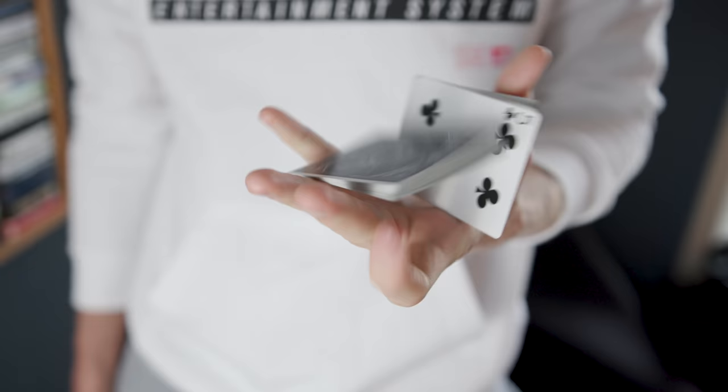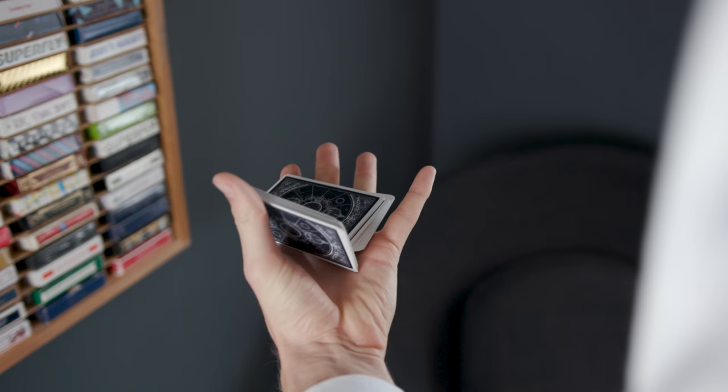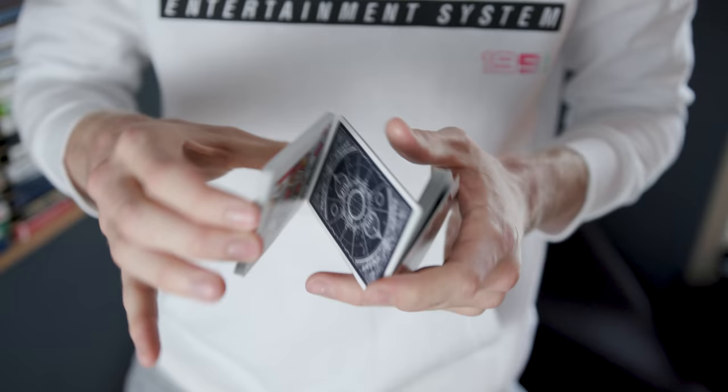Coming in at number two we have the Charlie Cut. This move is extremely easy, it doesn't matter how big or small your hands are, and if you're playing card games with friends and haven't done any cardistry before, it makes you look very skilled with a deck of cards. The most basic thing in cardistry still looks cool to a layman. Grant has a tutorial that'll teach you the Charlie Cut as well as a few advanced one-handed cuts — that's a great place to start. I'll leave a link to both of those videos down below.